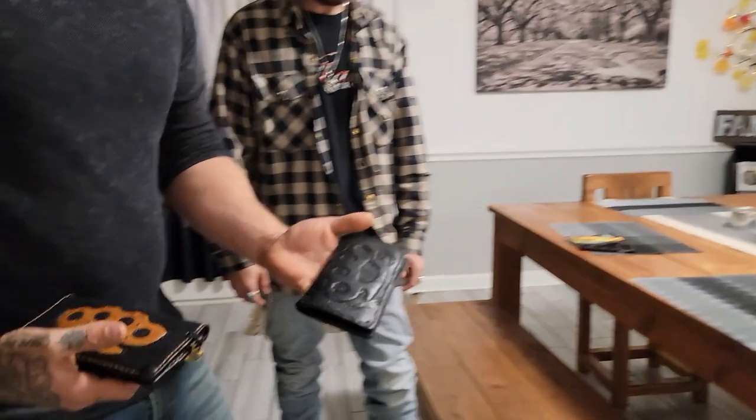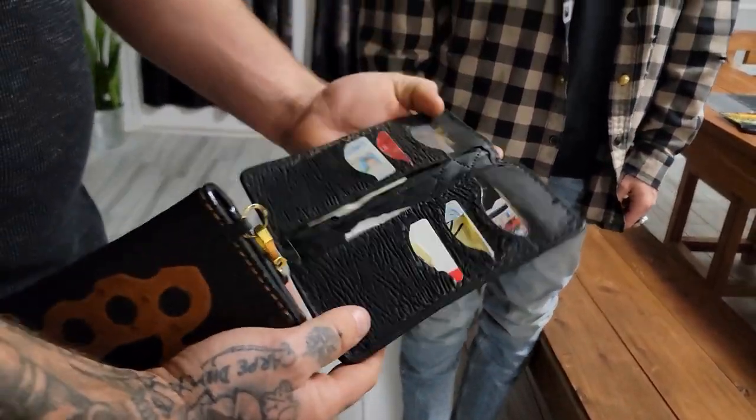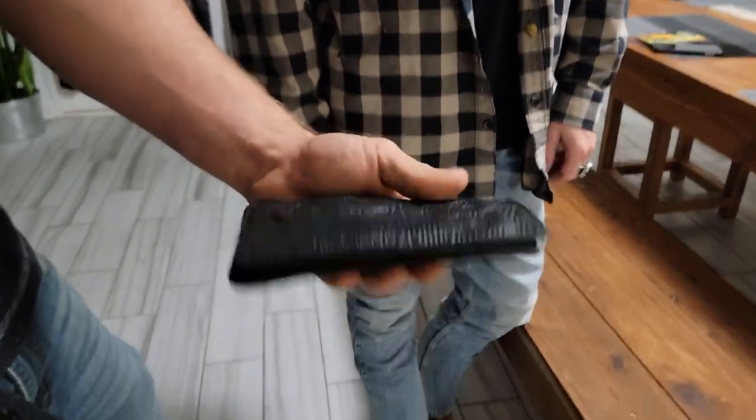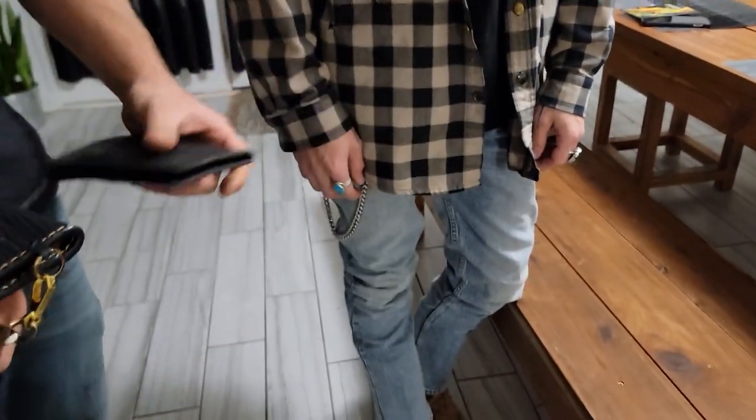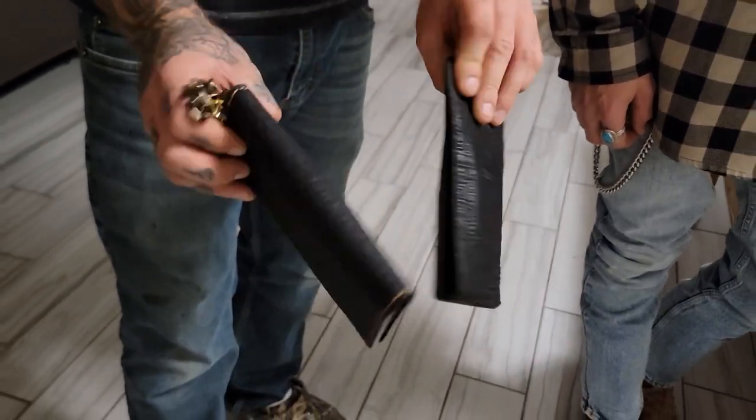He delivered it to me from Michigan, came all the way down here to give me this wallet. Here's the one he made last year — you can see all the stuff I do. Shows you how durable his wallets are. Wear it every day, still holds up. Being hand-stitched, that's the strongest sewing method you can use on leather goods — that's why they hold together.